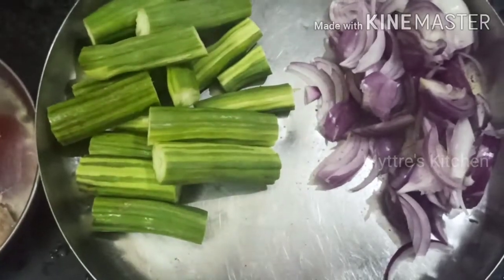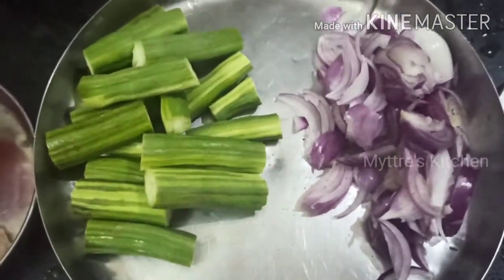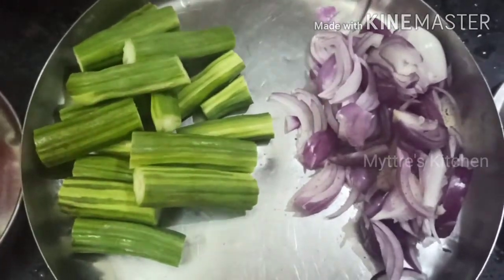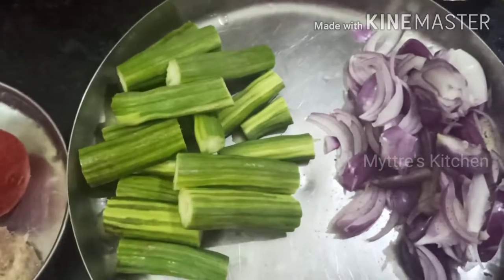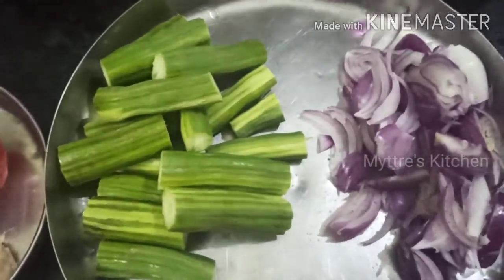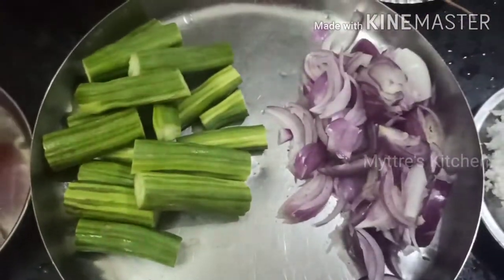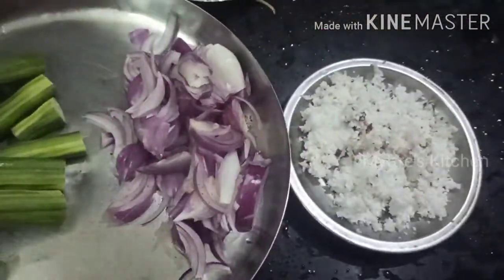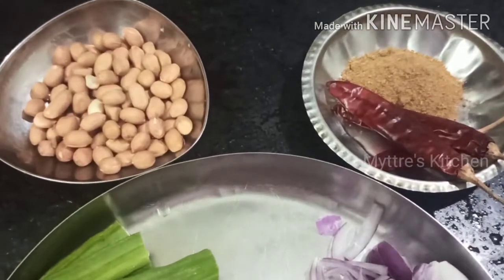Good morning, welcome to Maitri's Kitchen. Today's recipe is related to our healthy drumstick — the dish is drumstick curry. It is a South Indian curry. The main ingredients required are drumstick, sliced onions, grated coconut, and sambar powder which is made at home.